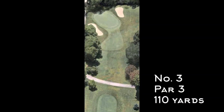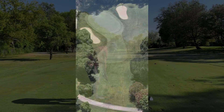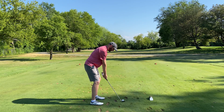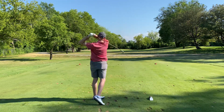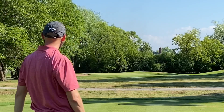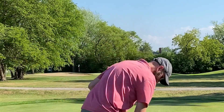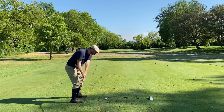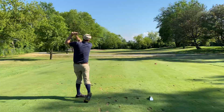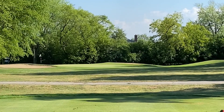Number three is 110 yards but tricky — bunkers on left and right, trees not far behind the green, as Tim's about to find out. He makes real nice contact but ends up behind the bunker on the right and it dribbles into the woods. I'm using the Croydon spade mashy off the tee, playing it safe after seeing what Tim did — safe shot to the right side of the green.